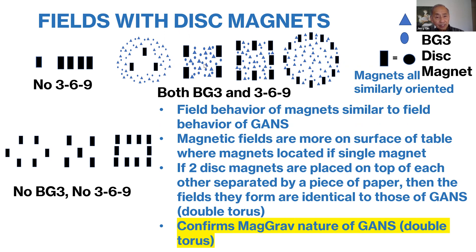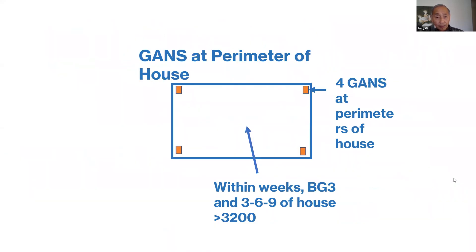The fields are above — just like when you have GANS vials in the corners of a room, it fills the whole room with BG3 and 369. The same thing happens with magnets: the fields become three-dimensional. If you have four GANS vials at the corners of a house, you'll get BG3 and 369 building up within the house going up a significant amount. I built up the fields to 3,200 BG3 units within the house.